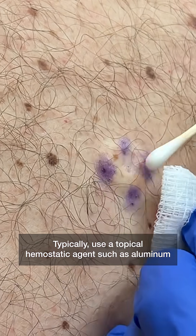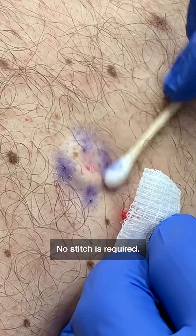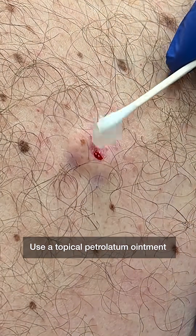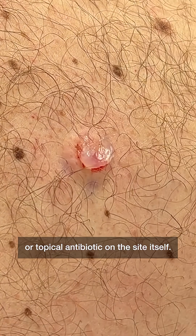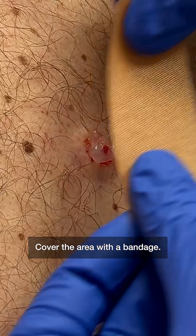Use a topical hemostatic agent such as aluminum chloride to decrease bleeding. No stitches required. Use a topical petrolatum ointment or topical antibiotic on the site itself. Cover the area with a bandage.